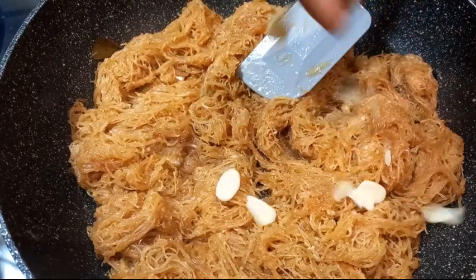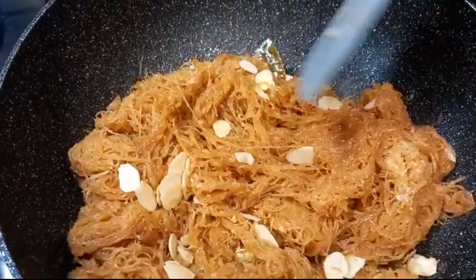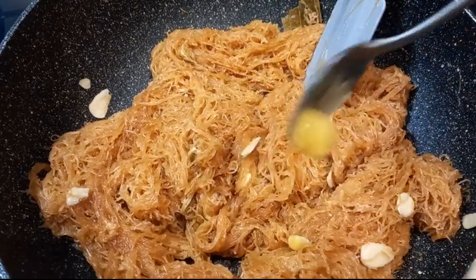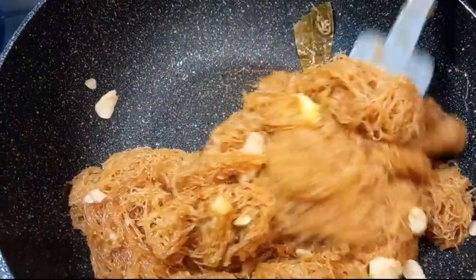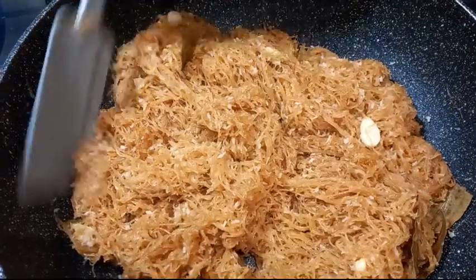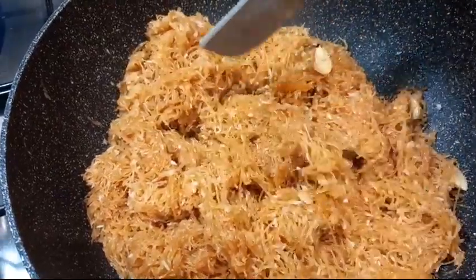We have to save the egg and add the egg. We've added our egg. I'm going to put it into the heat, so I'm going to put it in the heat, and then I'll add it into the heat.